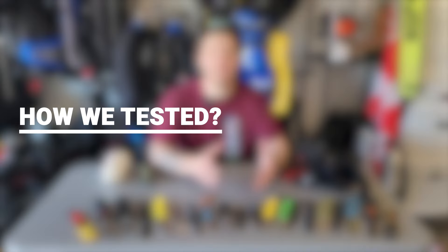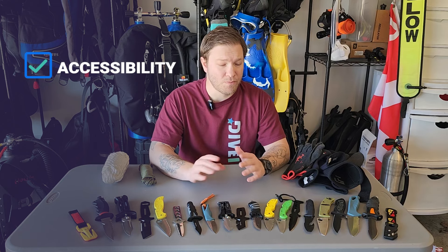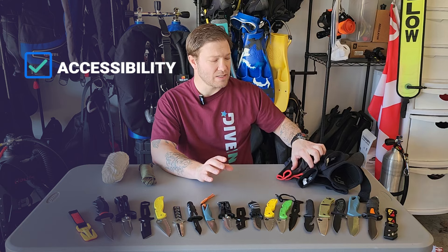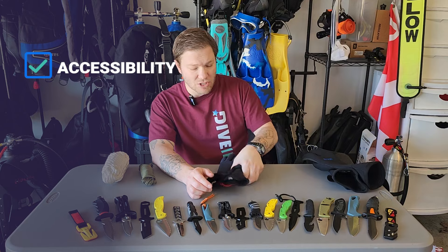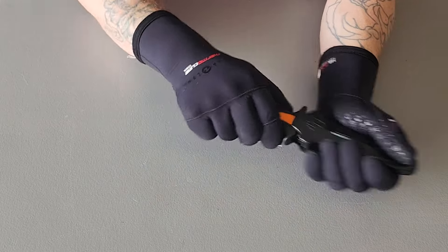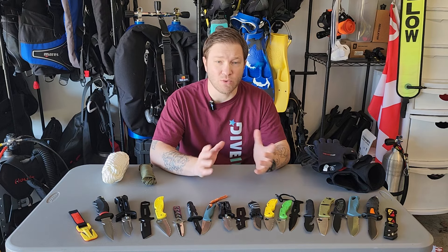So how are we gonna test these knives? We're gonna run them through a couple steps. First, and for me the most important factor, is accessibility — how easy can you get it out of the sheath, how easy can you unfold it. It doesn't matter how sharp your knife is or what brand it is if you can't get it out and get it ready to do the job. We're gonna run them with cut-safe gloves, three-mil gloves, and even seven-mil gloves. Just as important as getting it out of the sheath, we want to be able to get it back in the sheath — you don't want to lose an expensive knife.